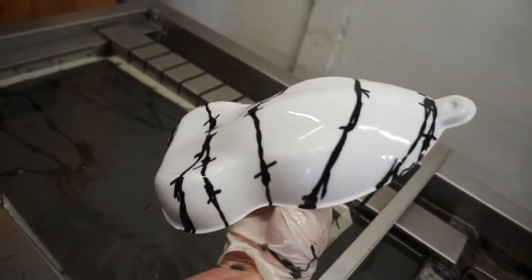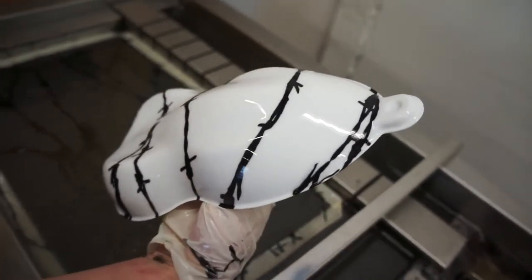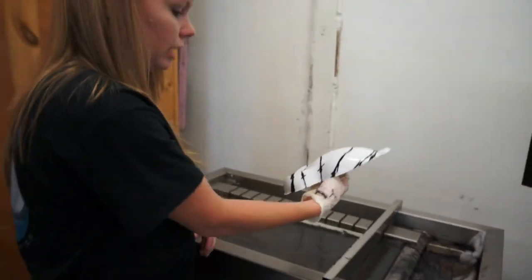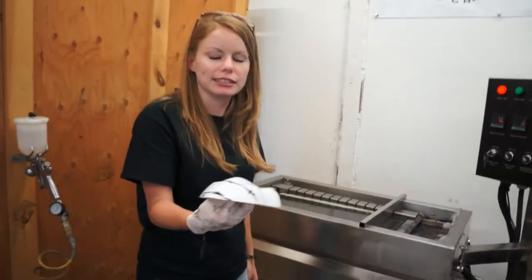Here's our barbed wire. That is the barbed wire print. You can find that at kansashydrographics.com. Thanks and I'll see you next time.